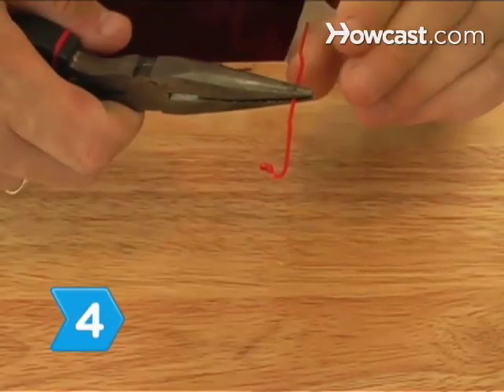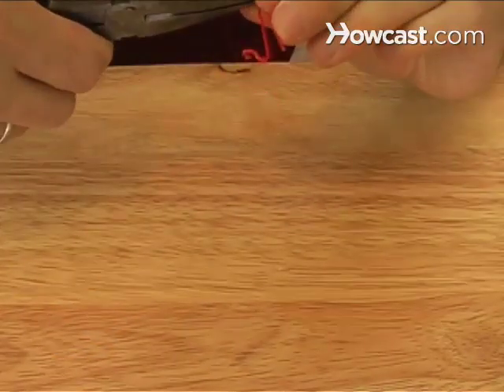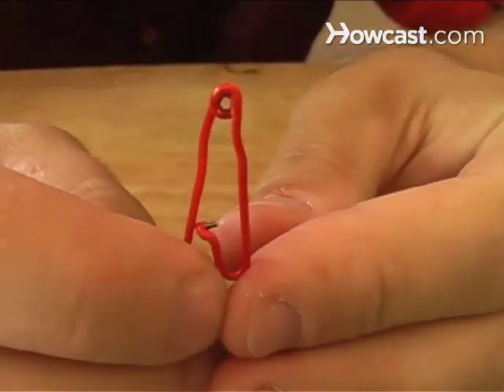Step 4. Grasp the long, straight part of the paperclip in the center with the pliers, and then wrap the wire twice around the tip of the pliers to make the spring.